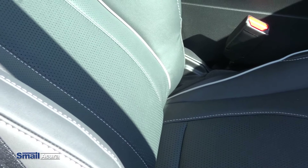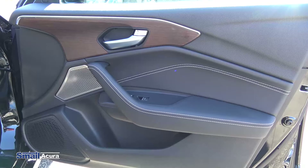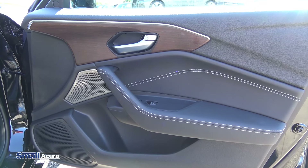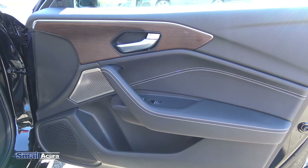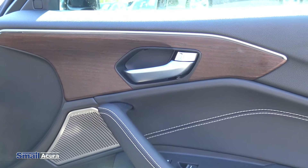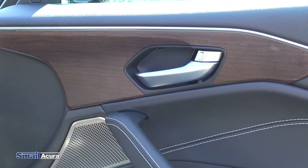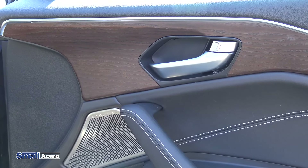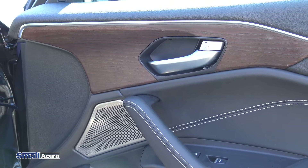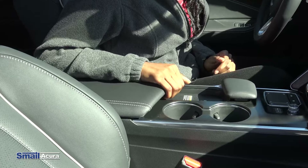Along the back here we have the TLX badging, the super handling all-wheel drive badging, and the Acura emblem with the rear view camera. Another cool thing is to open the trunk — there's a little button right on the tail light here, so you just push that button and the trunk opens up. Inside the trunk there's a good bit of space.